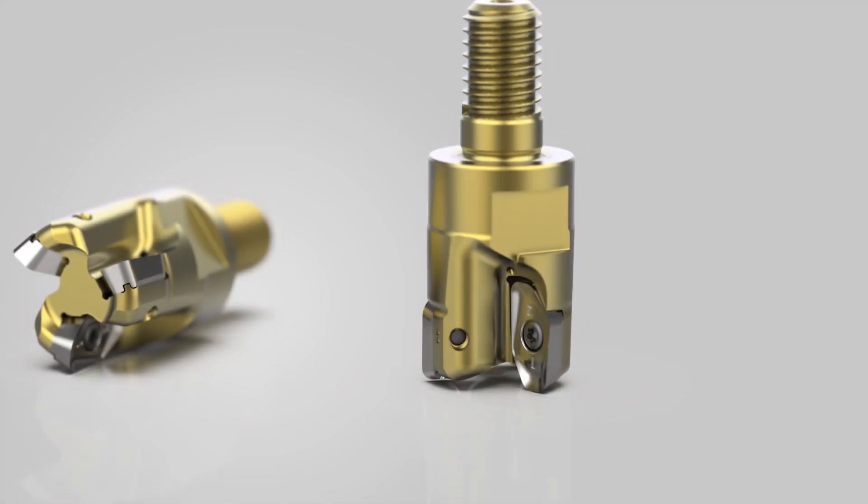So to optimize your machining economy in aluminum applications, go to secotools.com today for more information.